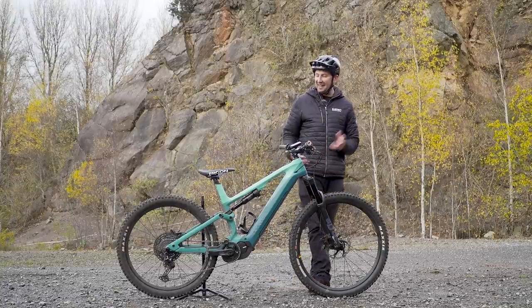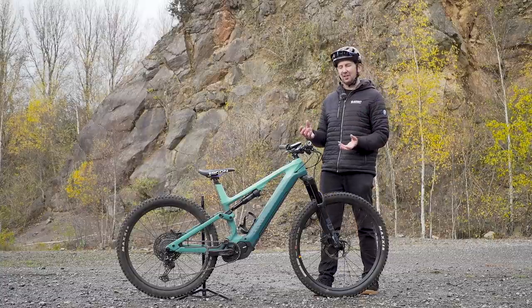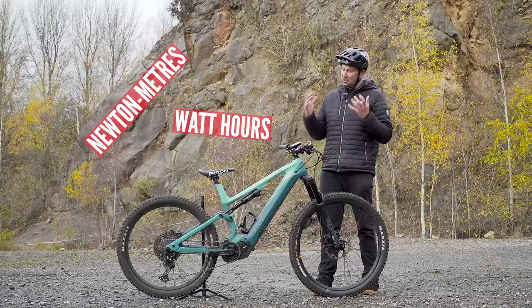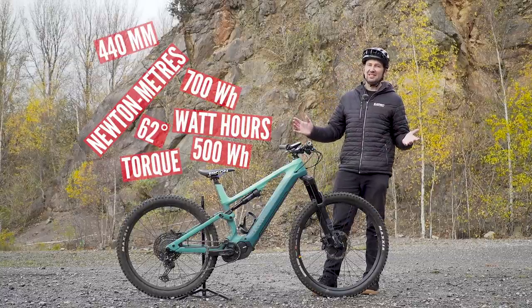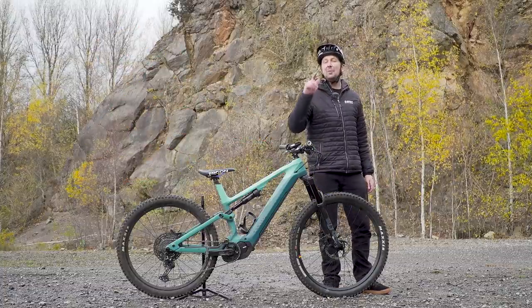The whole world of e-mountain biking can be a little confusing at times, especially when e-bikes get confused with e-mountain bikes. Then you've got watt hours, newton meters, torque, battery sizes, geometry, licensing. It's definitely a confusing world. But not to worry, today I'll be guiding you through it.